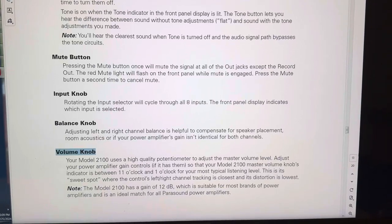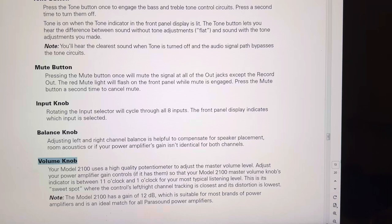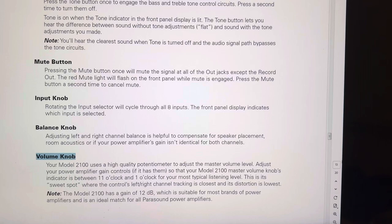Hey guys, this is Mr. PMJ. Welcome back. Today I got a nice surprise for you — a free tip that may increase your sound quality by reducing distortion.